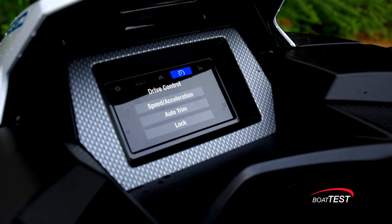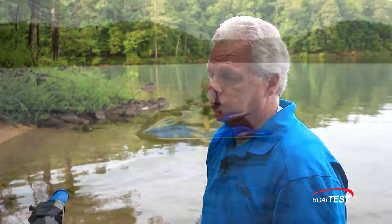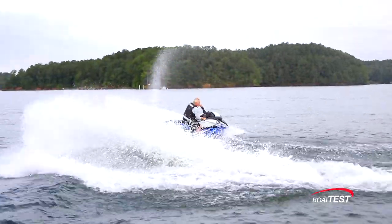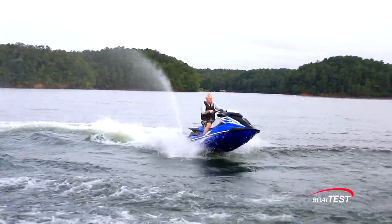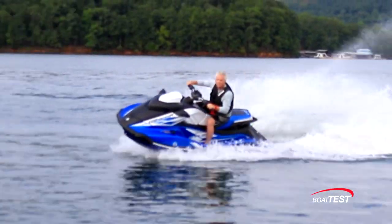Moving to drive control, this has the auto-trim feature — an industry first, and it's very cool. When you turn it on, you get launch control and cornering control. Launch control adjusts the trim of the nozzle to give you a more level acceleration. Cornering control also trims the nozzle so you can put the bow down and dig into corners a lot better. And it all happens automatically.